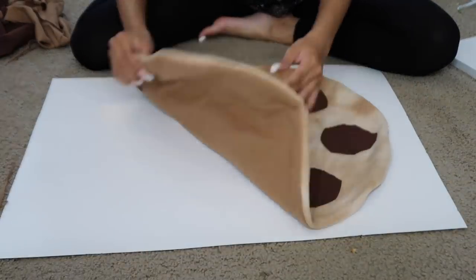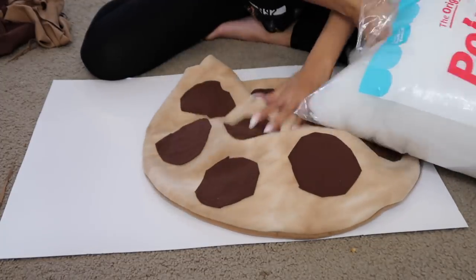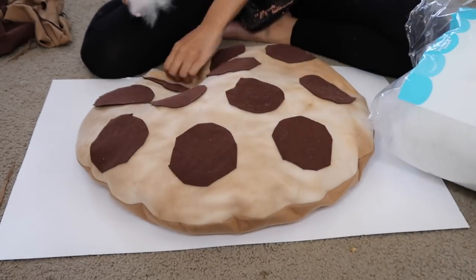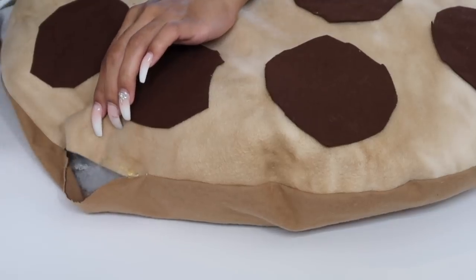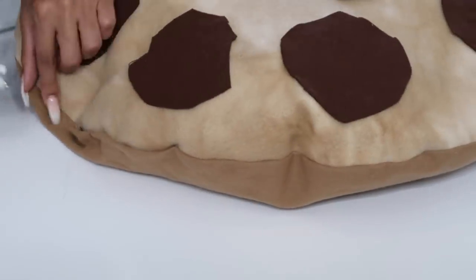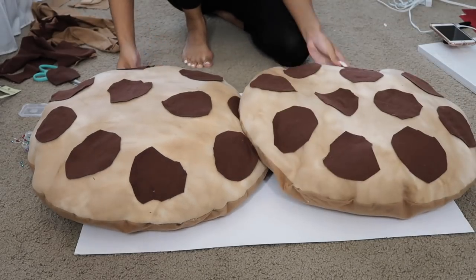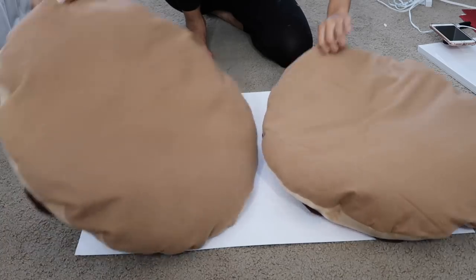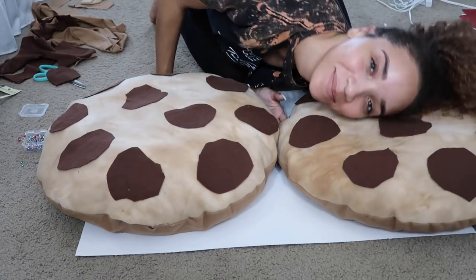Sewing gives it a nice clean edge. I take the polyfill stuffing and stuff it in — not too much, because I want it to still be kind of flat like a cookie but with a little lumpiness and dimension. I only use about half the bag for both pillows combined. Once the cookies are filled, I close up the hole with hot glue, folding the fabric down to match how it looks where I sewed it. Now I have two super soft fleecy fluffy cookie pillows. What's cute is that when you're done with the costume, you can actually keep them as pillows for your kids' room.